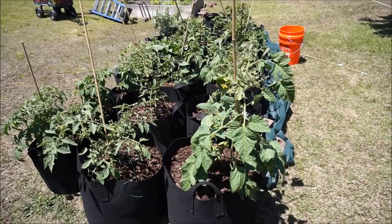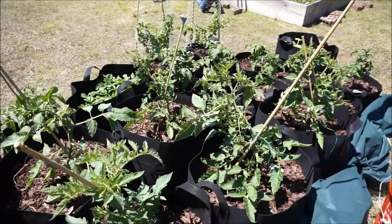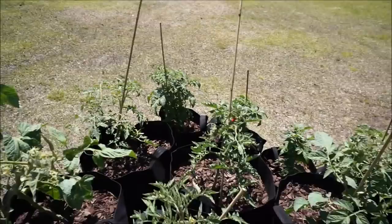My tomatoes have been in the ground in these containers for less than a month and they're starting to get tomatoes everywhere. They're getting pretty heavy and hard to manage, so I really want to get this trellis up as soon as possible.